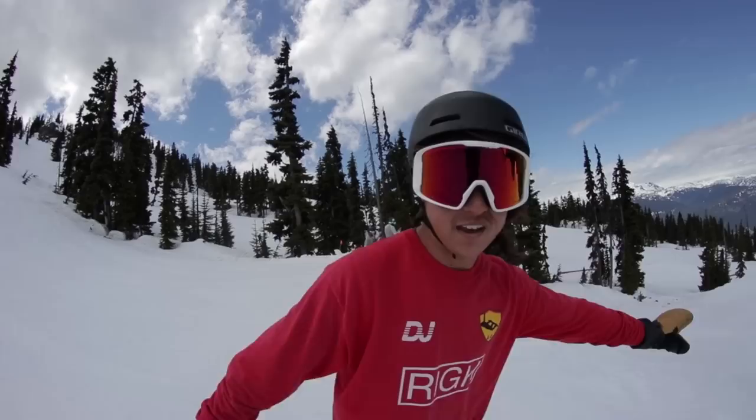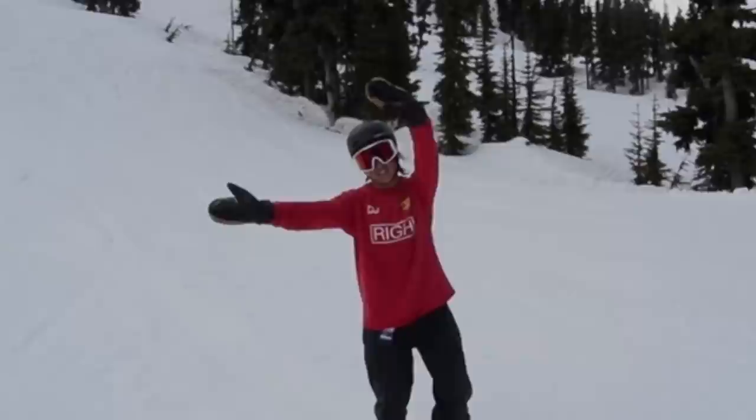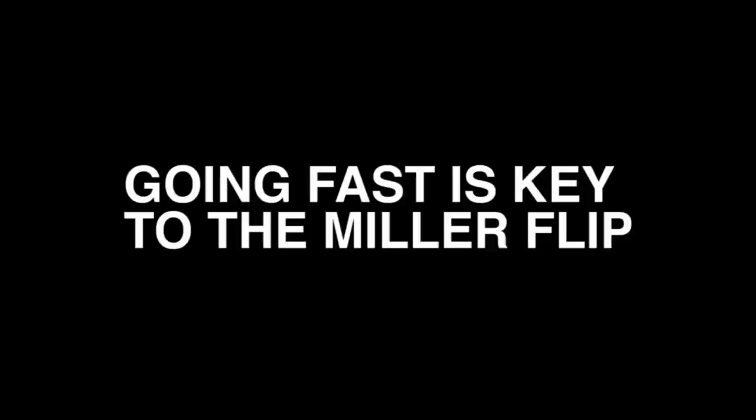When you're going to pop the Miller flip, you don't want to do it over here — anywhere over here is far too late. You're going to want to pop it way back over here, because that gives you time to scrape your hands on the snow and then let them push off of it. You want to make sure you're going quick as well.